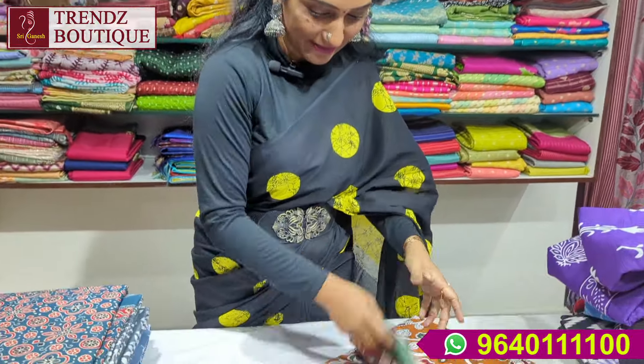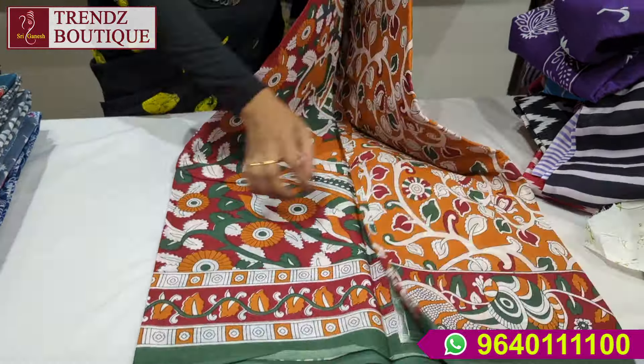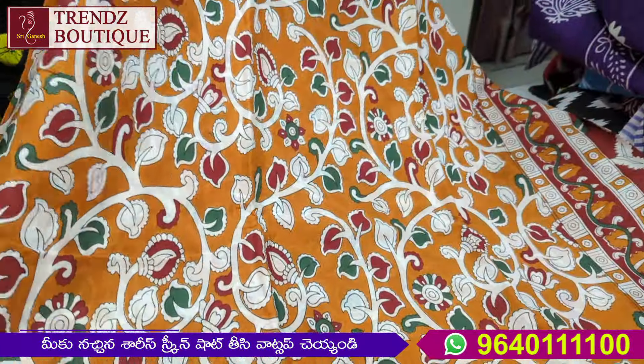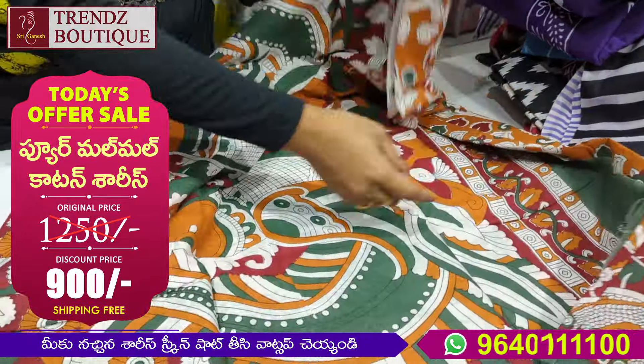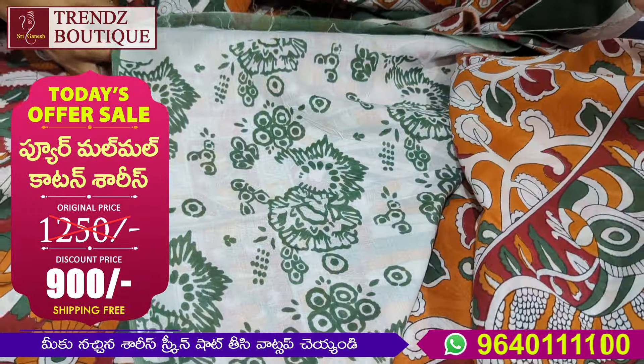Next we have the cotton design. This is a mustard color. This is a green color combination. This is a blouse.